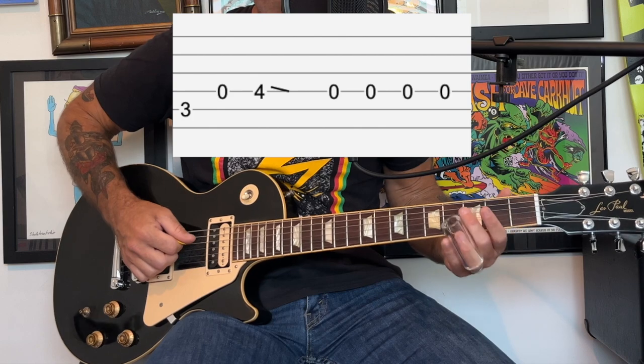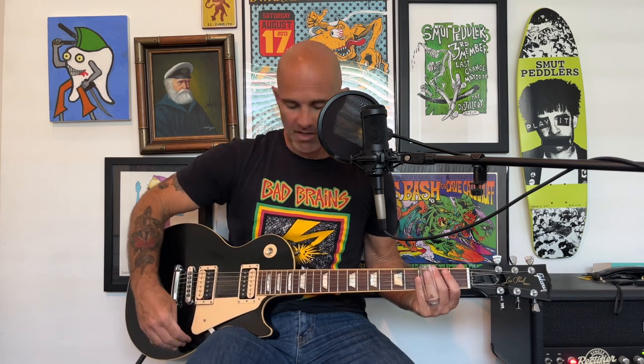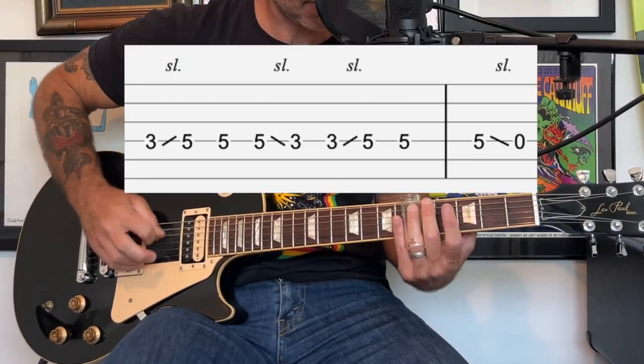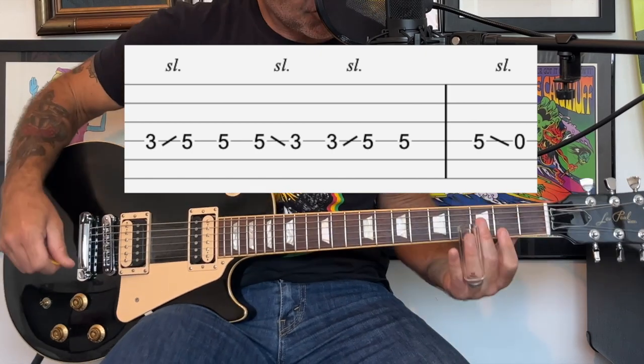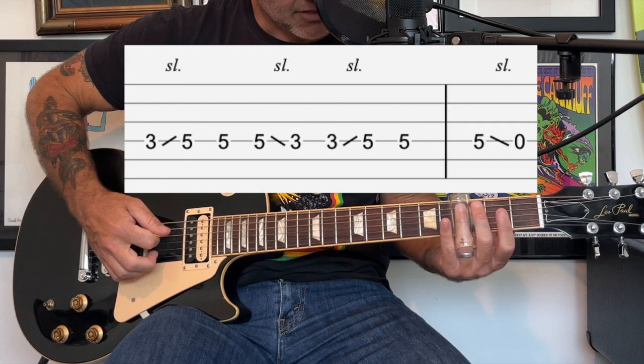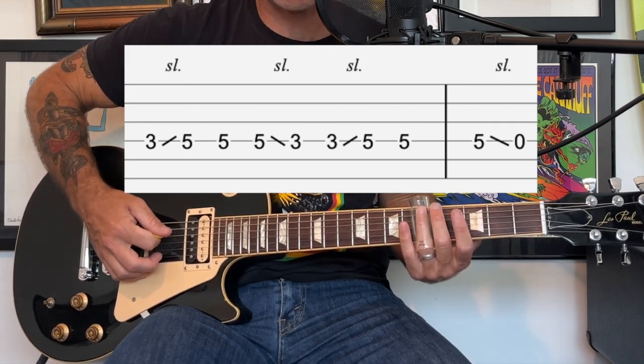Then you're going to do some alternate picking at the end on an open D string. After you've played the first banjo part several times, you're going to play this kind of bridge part. You're going to start at the third fret of the D string and slide up to the fifth fret, then play at the fifth fret.